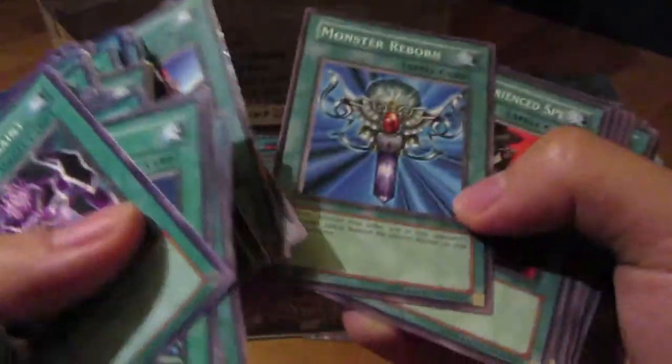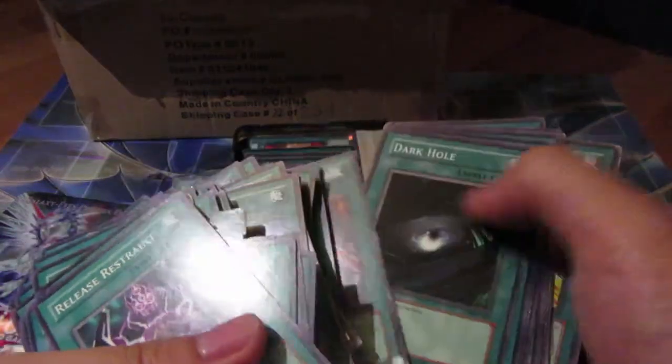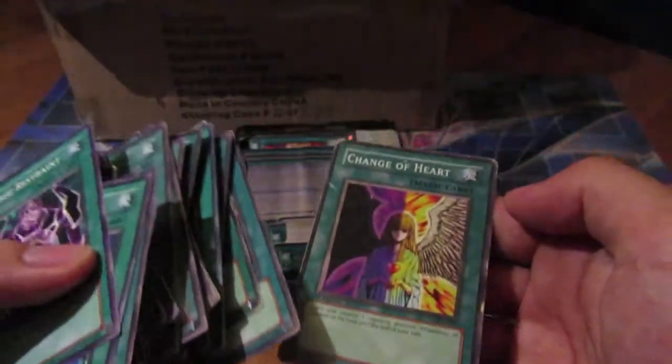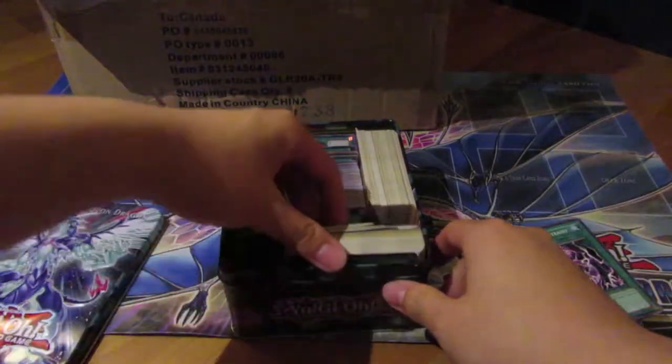Oh, those are actually something — these are from starter decks! Yo, there's a lot of good staples in here. I try to make at least double my profit, or else I wouldn't consider buying the collection. Or I can break even and keep some cards I want for my own personal collection.